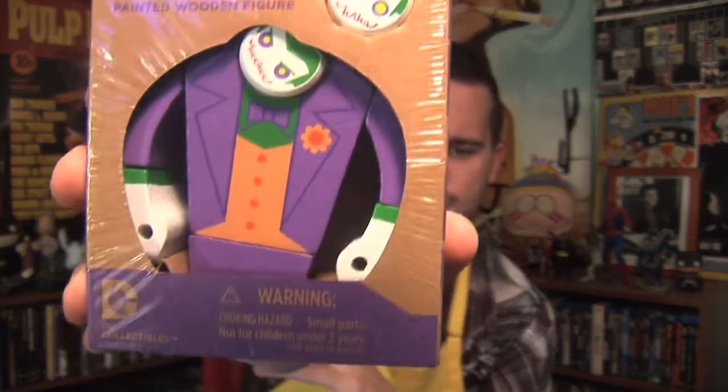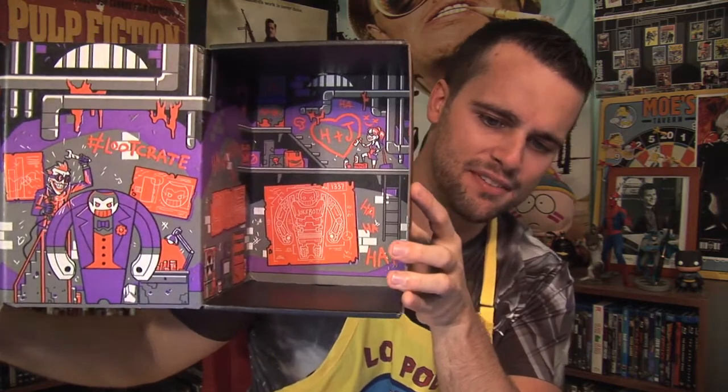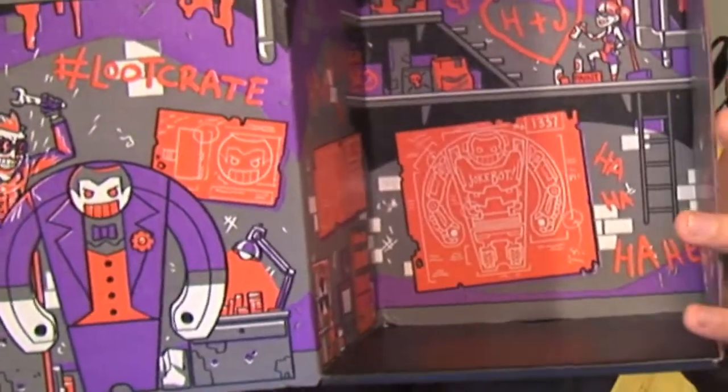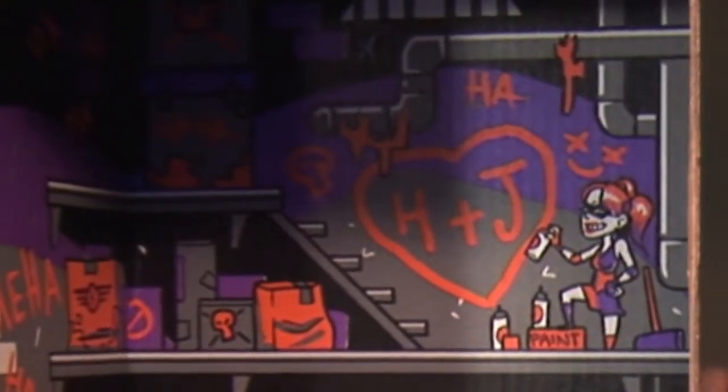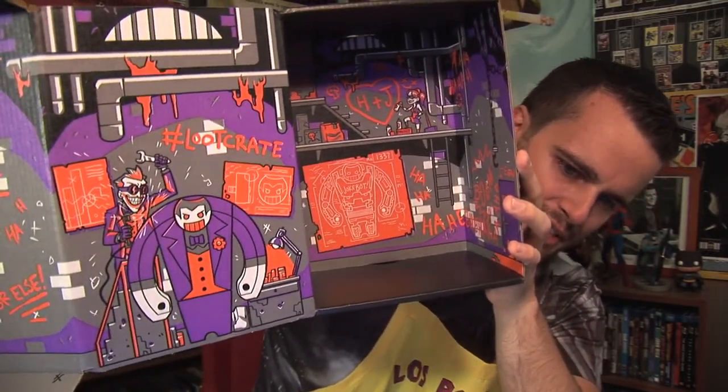The last thing that came out of the loot crate box is this — the DC Comics Joker painted wooden figurine. There it is. Pretty cool — he's got two heads: one says 'HA HA' and the other says 'HE HE HE.' It also ties into the box because when you look at the inside of the box, it looks like an underground sewer scene with the Joker and Harley Quinn. She's spraying something and it looks like the Joker is building some type of mechanical robot. Let's open this up and see how well it's made — it's made out of wood.